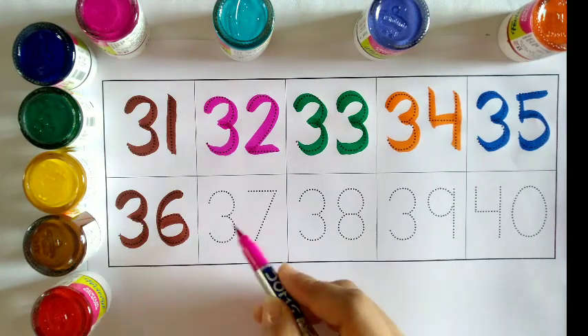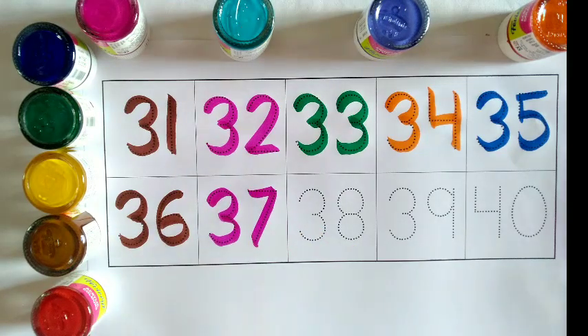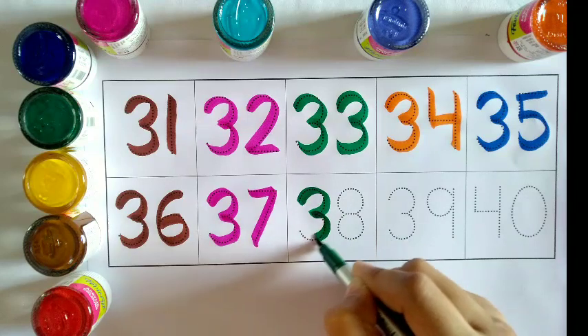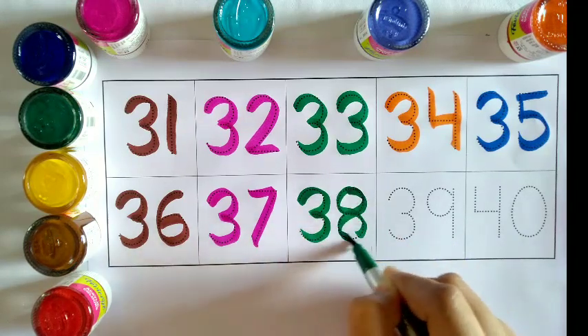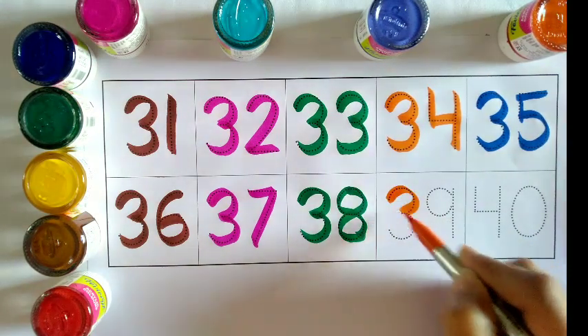Pink color: 37, 37. Green color: 38, 38. Orange color: 39, 39.